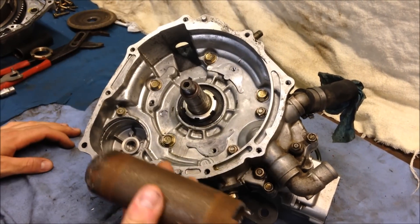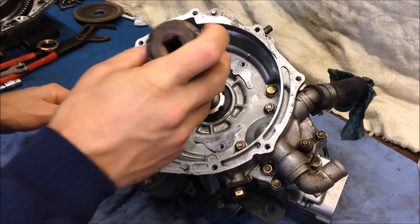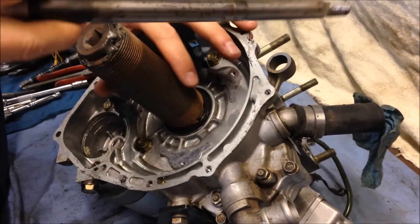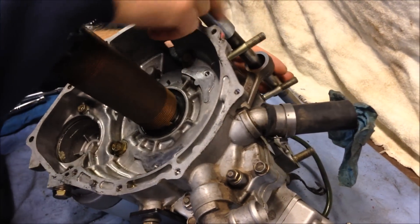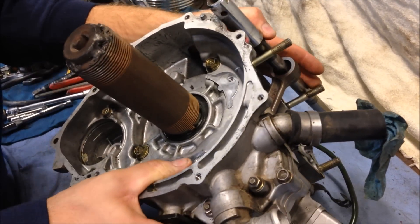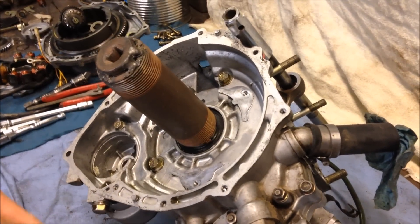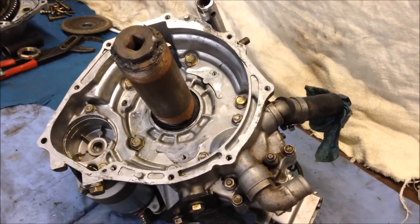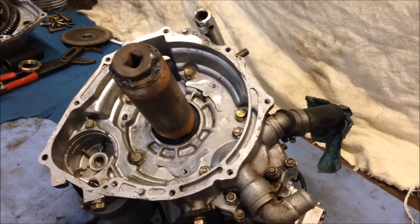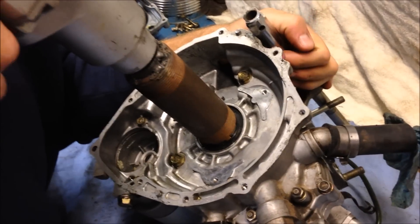With the stator assembly off, you're ready to remove the crankshaft nut using this special tool I recently made. Simply place that on the nut, grab a solid straight rod, stick it in through the top of the connecting rod, and have it rest on the cylinder studs. This is reverse thread, so keep that in mind. Make sure your power is on and simply go ahead and remove the nut.